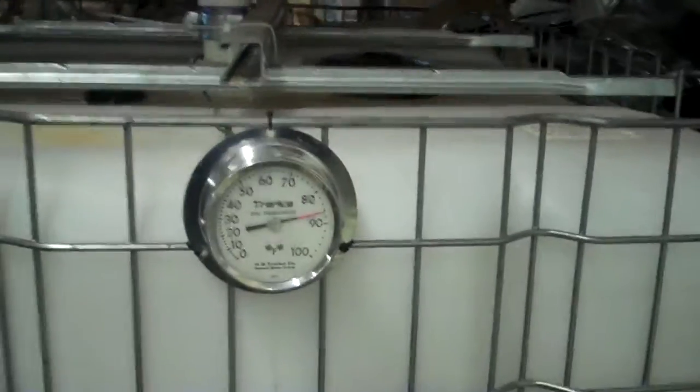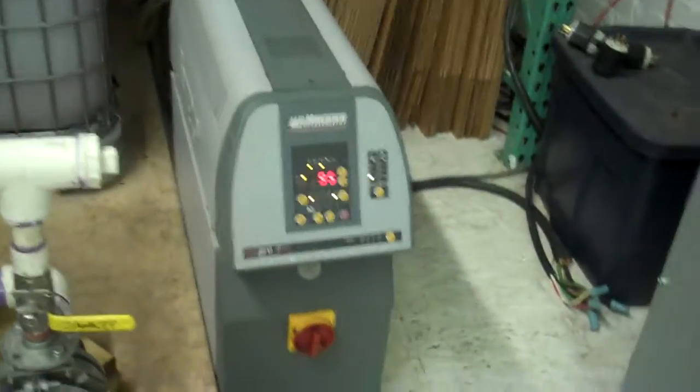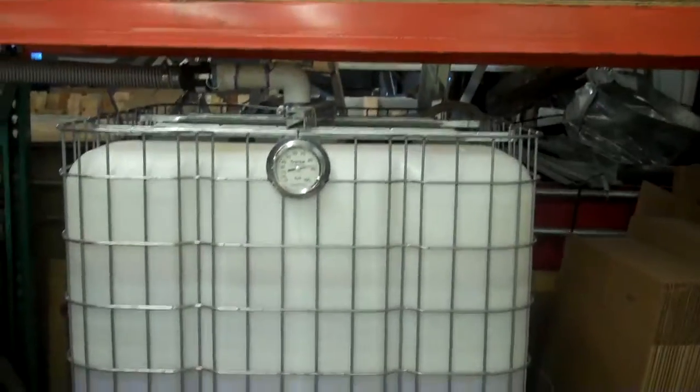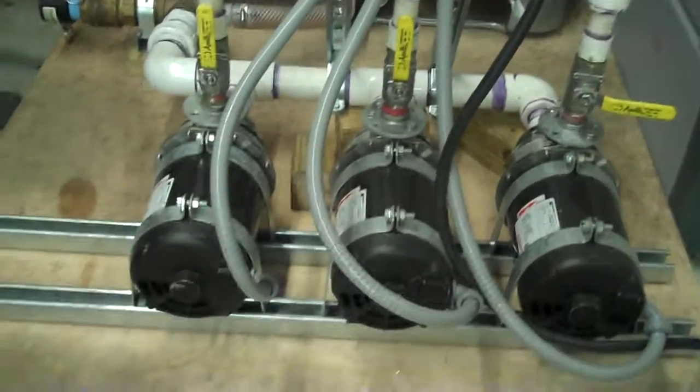For this test or demo, we're just going to chill it down to 40 degrees. Obviously we're not creating a 45-ton load with this, but we're able to demonstrate that the chiller runs well and test it out.